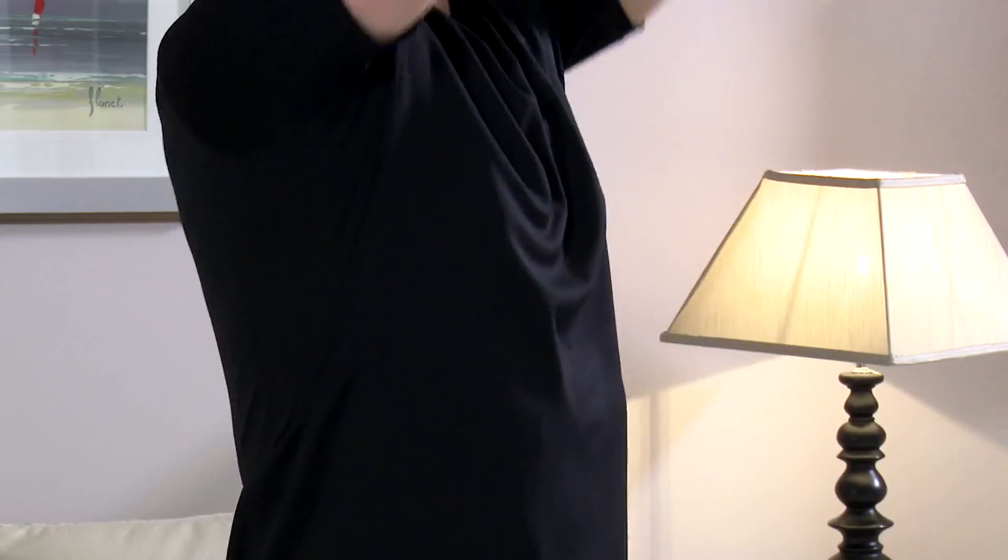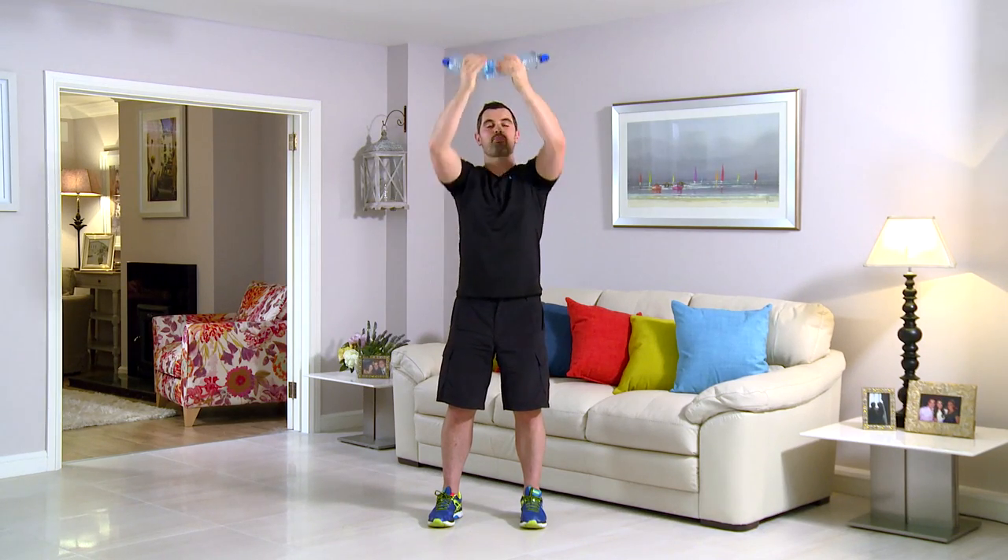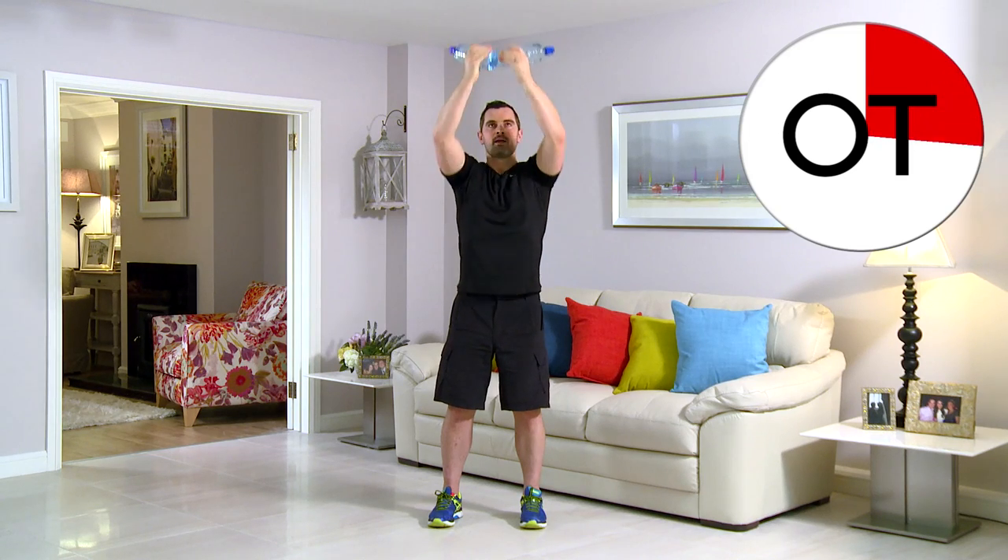Right the way up — big stretch, right up. Push the body line. You've got to put the efforts in — 15 seconds to go. All the way, brilliant work. Here we are: ten, nine, eight, seven, six, five, four, three, two — one more — right up and back down. Shake it out. That's your reverse press.